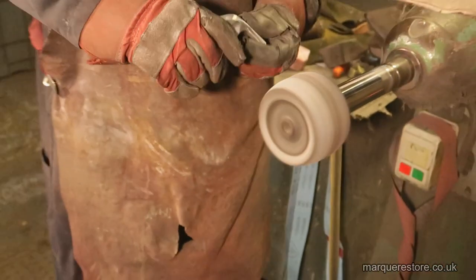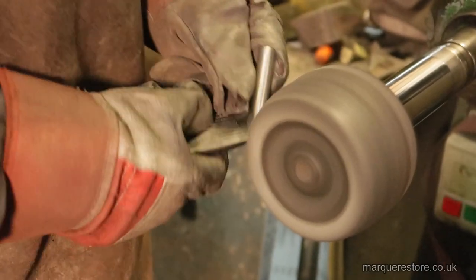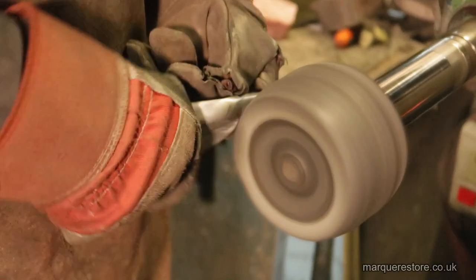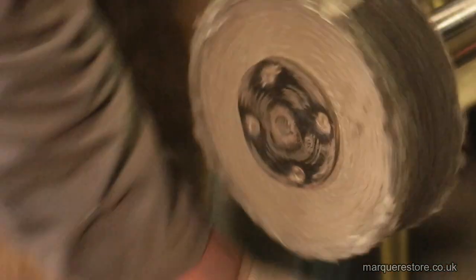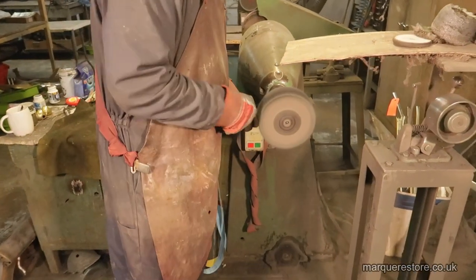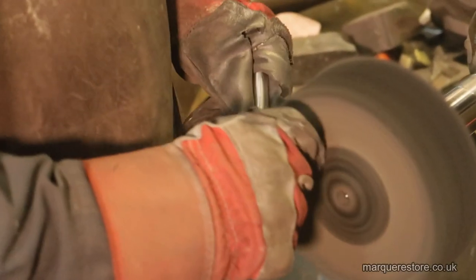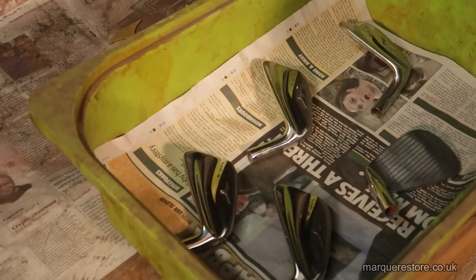Now we're going over it with another mop dressed with what's called a sateen compound. We're trying to achieve a pretty fine finish. The grease you can see being applied just reduces the cut and makes it finer. The final wheel going on now is actually a brush — we're going to use a polishing compound and apply quite a lot of weight to brush the abrasive marks out. Once all the marks are out, it's ready for the plating shop — finished and polished.